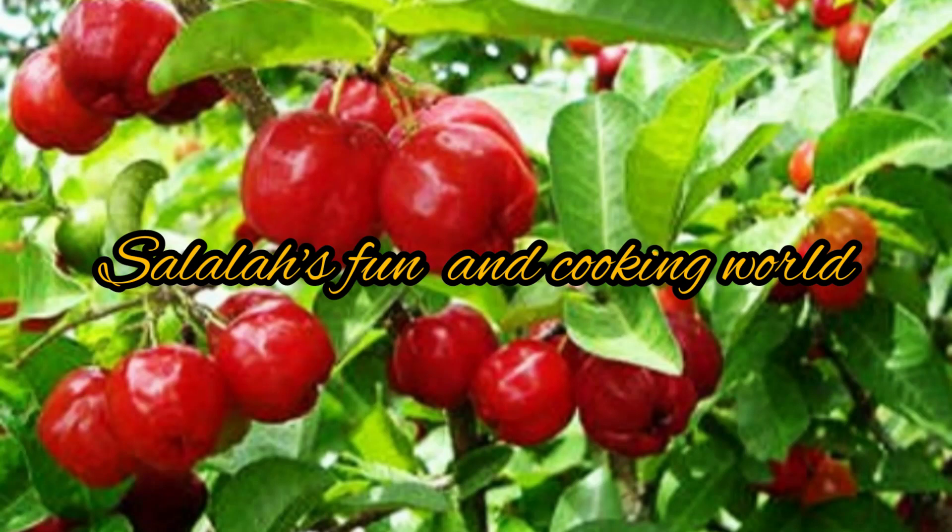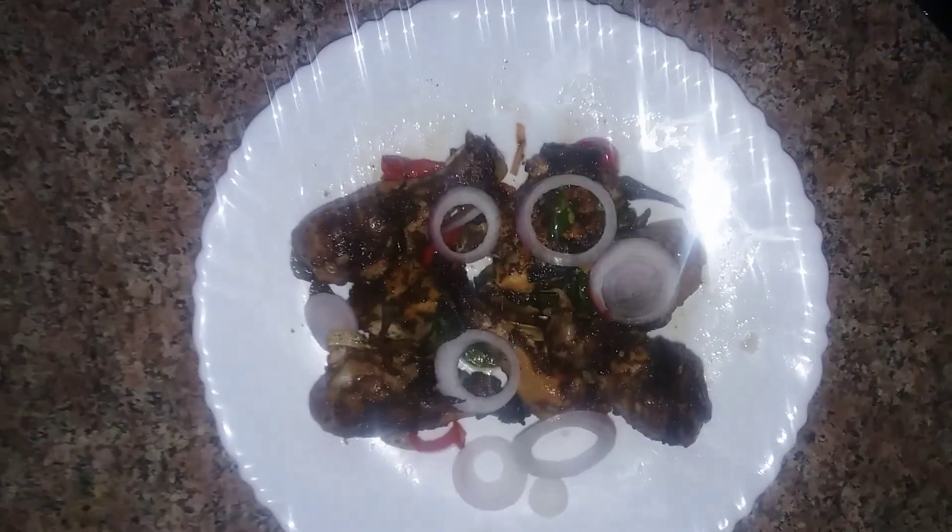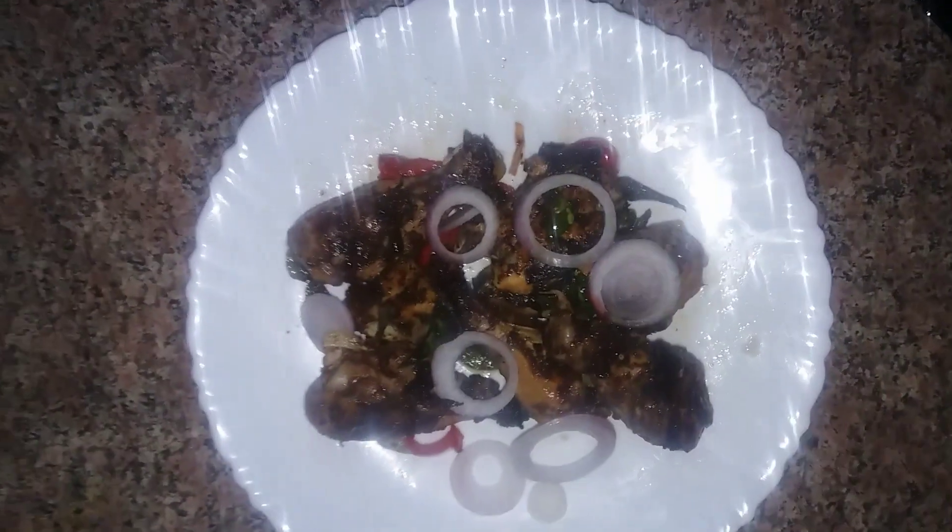Hello everyone, welcome to Salala's Panhand Cooking World. I'm going to fry chicken. It's a very tasty chicken and a very tasty chicken fry.